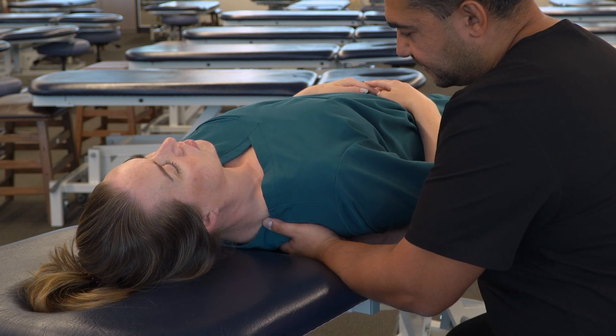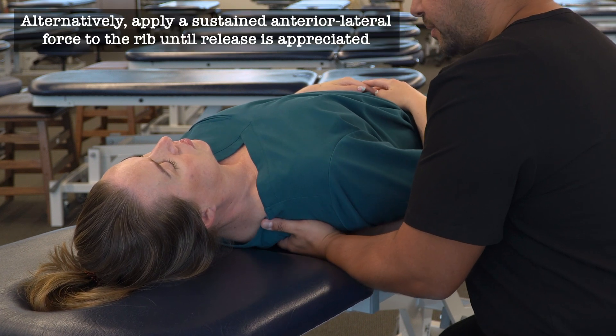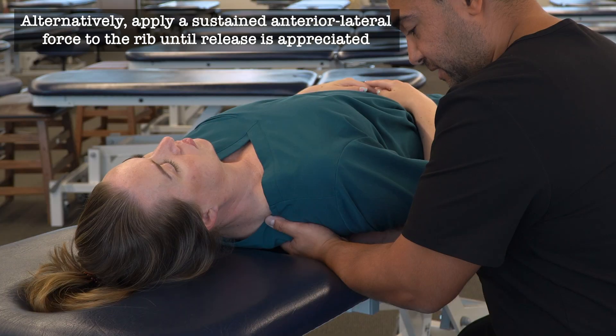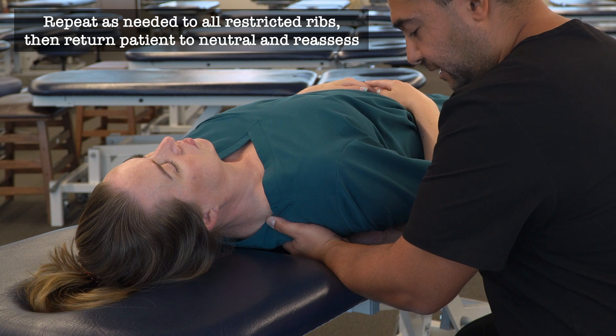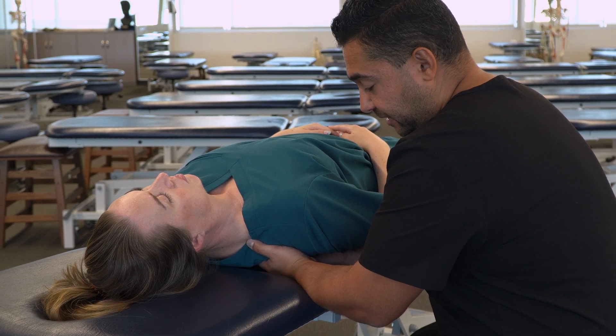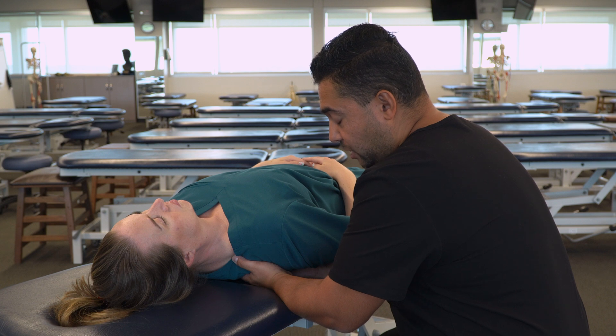Now if I'm not feeling sufficient improvement, or if I want to take a different approach to improving that motion, I can also apply a sustained force anteriorly. I can drop my elbows, lift my fingers into that rib, and really focus on lifting that specific rib or group of ribs anteriorly against my fingers. Then I can hold it until I feel some changes indicating release — I might feel that the ribs start to slide or shift anteriorly, I might feel the soft tissue around it start to relax, or I might feel that the ribs start to move more normally as my patient is breathing in and out.